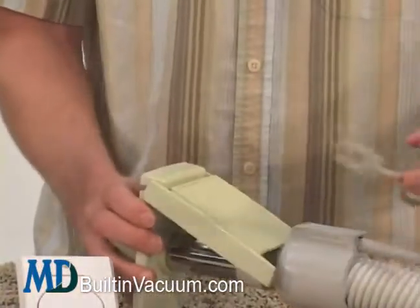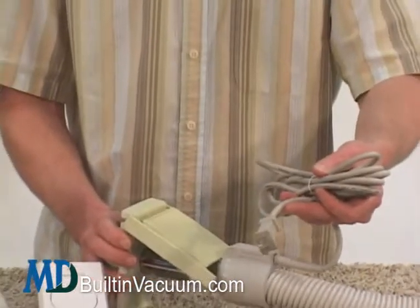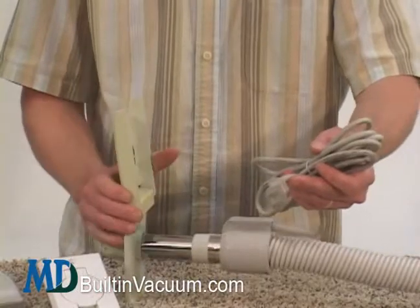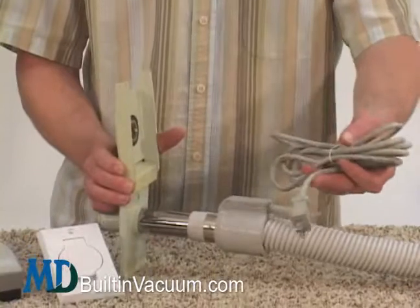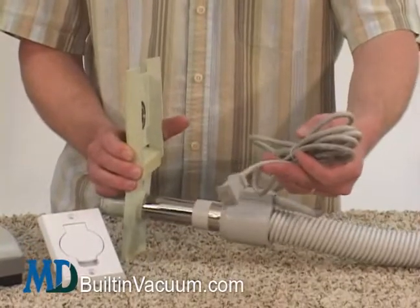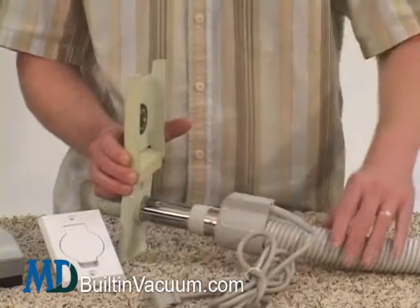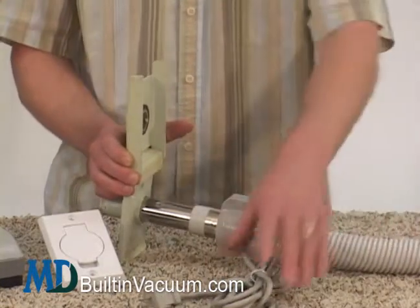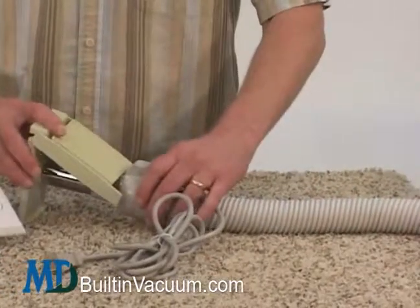For instance, if you wanted to buy the Stealth electric kit, you'd get the one with an eight foot cord, and you'd also get this adapter — or we even have the Stealth kit already made with this adapter. You would plug this cord into a nearby electrical outlet. The wires are hidden in the hose, providing electricity to the brush, and you're set to go.